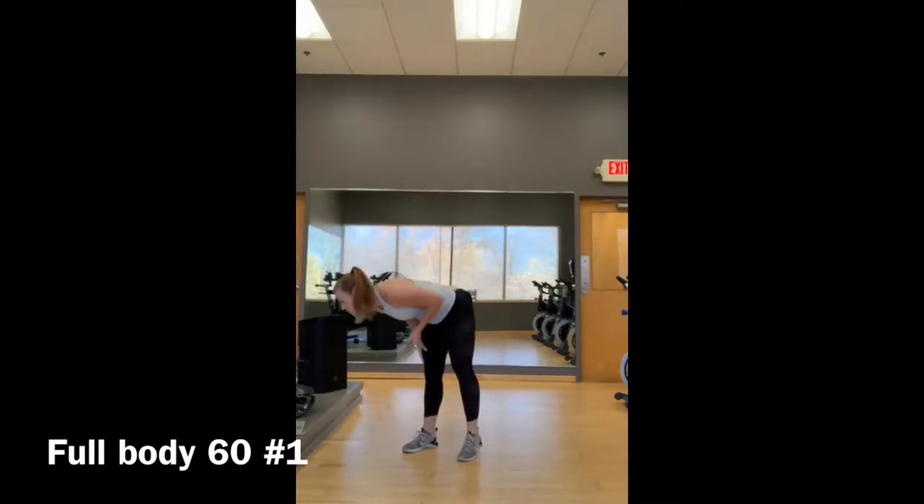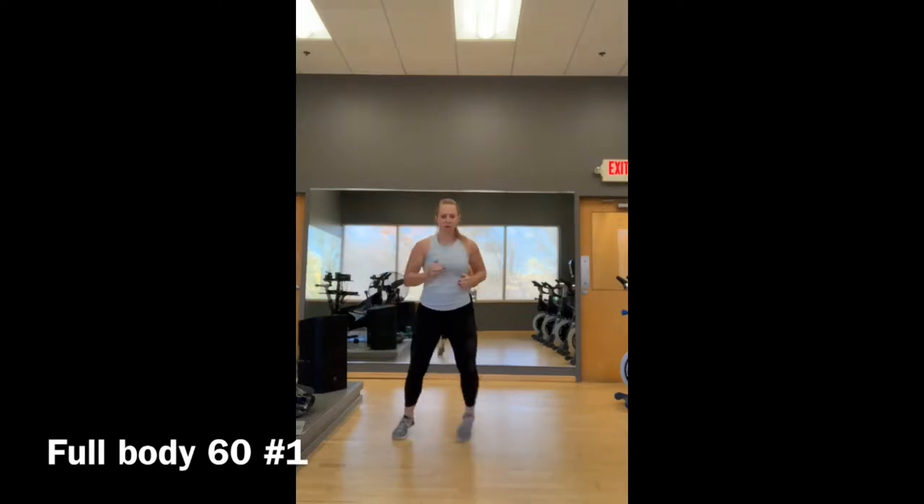Move number two is going to be ladder runs — that's out, out, in, in, out, out, in, in, a couple times, then switch your lead leg, a couple times.